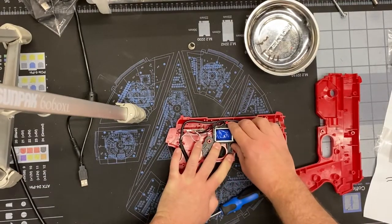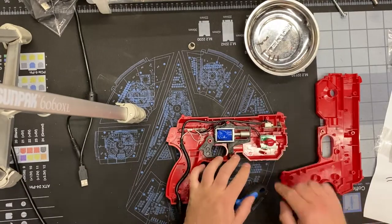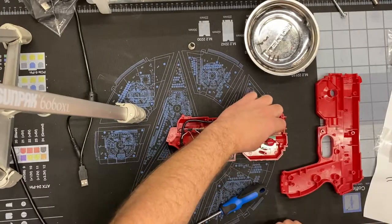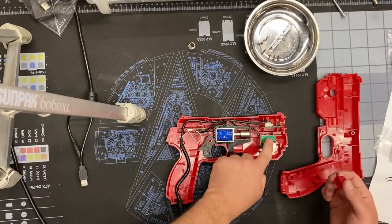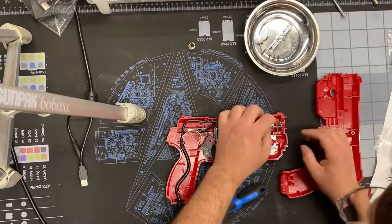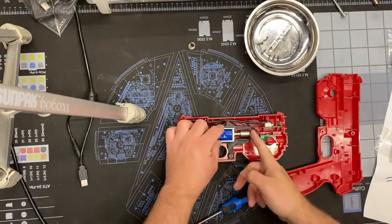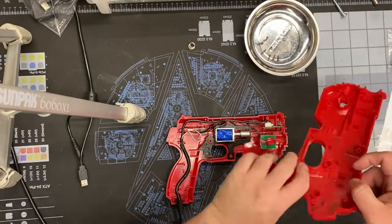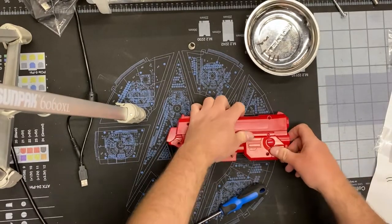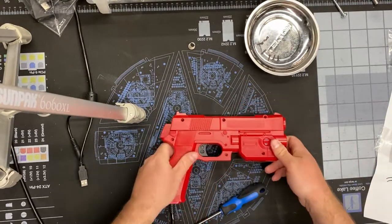That solenoid feels so much better — it's not moving around at all. Also notice that front PCB bouncing around; there's a two-step fit process where it slots into a specific position, and mine was out of place from two years of playing. Make sure when you take these apart that you slot it back into its exact spot. Once I put the shell back on for the first time, immediately when you pick up the gun you can tell everything feels more solid.